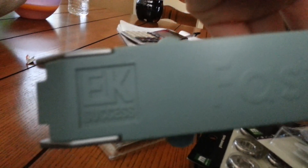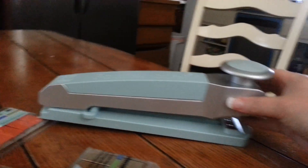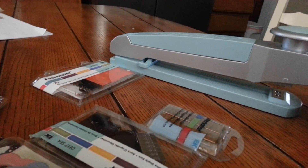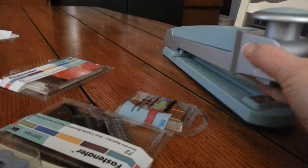Hey everybody, welcome again to Dolly Cards. I have detached these ones. I think I only used it five times on this one. It's the EK Success Stapler - it's called the Fastenator, something like that. I don't know if you can pronounce it better than me, but it works great in good conditions. I really forgot about it until today when I was cleaning my room, fixing all my scrapbooking stuff. I checked my drawers and found this one - long time I don't use it, so it's in great shape. It's in excellent shape, as you can see.